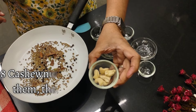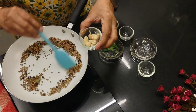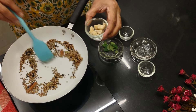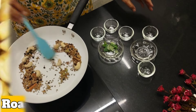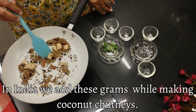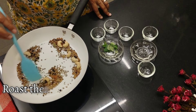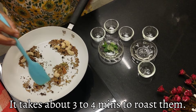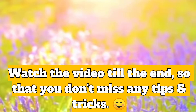Here I've got about eight cashew nuts. If you don't have cashew nuts, you can add almonds or any other nut. You can also add roasted grams — in Hindi we call it Dahlia, which is without the skin, about one tablespoon of that. Watch our video till the end so that you don't miss out on anything.